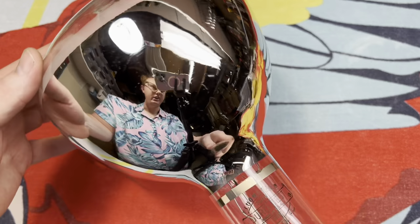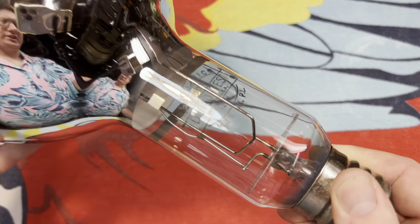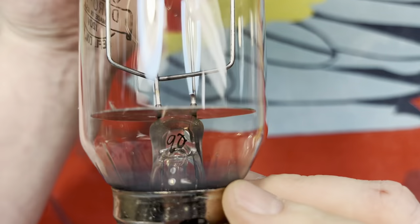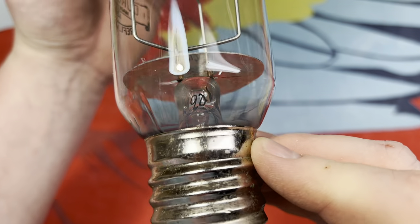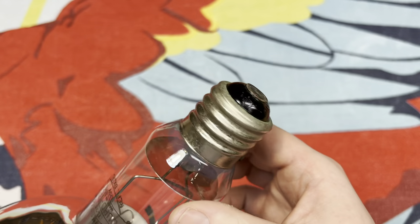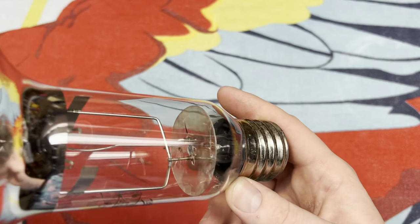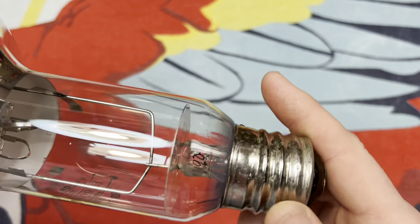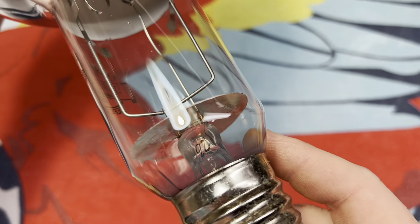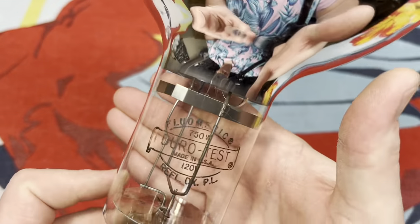I didn't just get one of these — I ended up getting three. This one has the best etch on it. We also have something written here on the base. Let's start down here before we take a look at the cool insides. Pretty standard mogul base. Obviously, a heat reflector here. And the code we were taking a look at a second ago — the absolutely wonderful etch.